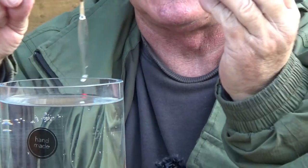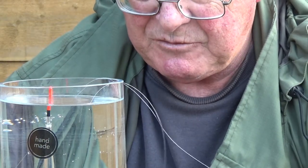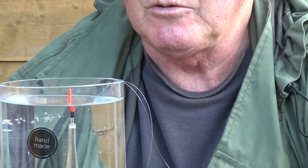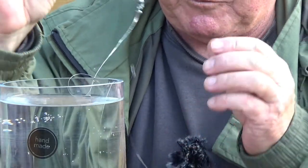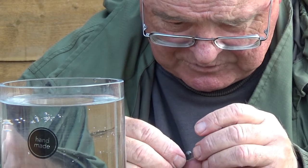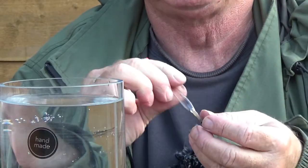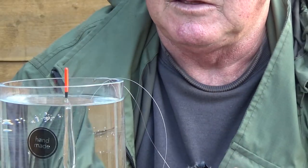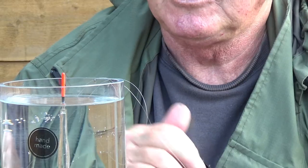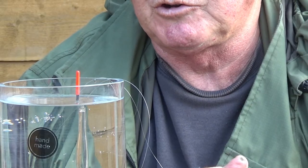Check the depth and check the shot we have. That is very nearly perfect but it's still not right, so we're going to take the number one off and substitute it for a number four. This might seem a lot of messing about but it's important to get the shotting right. Now that is perfect — it's left just the black band at the base of the float tip visible, which allows us room to put a dropper on.